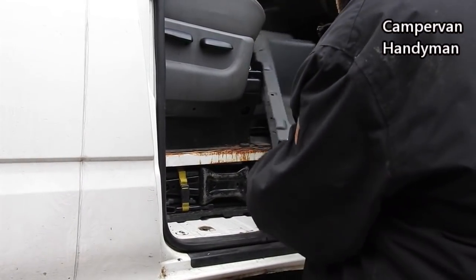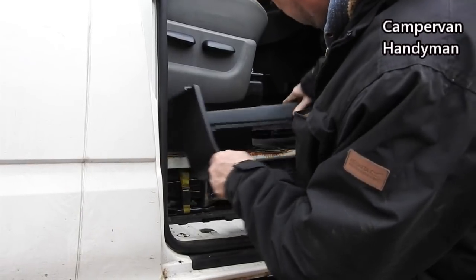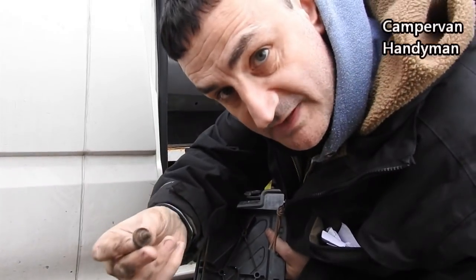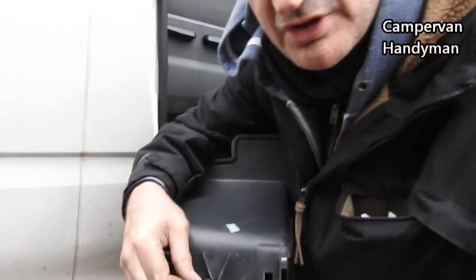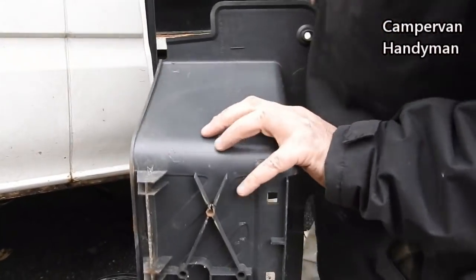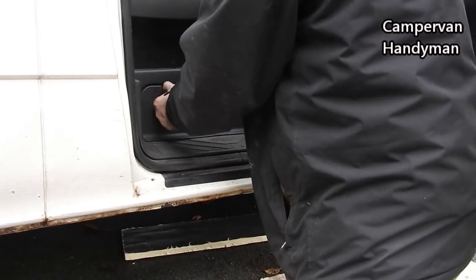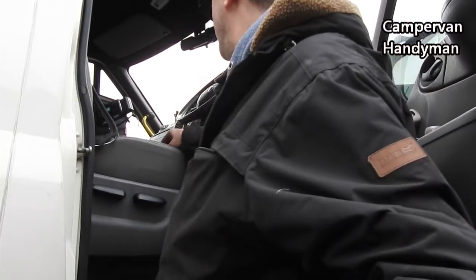Now let's see if this goes back on. I noticed looking underneath that although I just pulled these bolts out because I couldn't undo them, it doesn't matter — because these holes that they go into, which are just here, they will screw back in from underneath. And there we go, that's that bit done. Now just to put these bolts back in underneath and we're done.